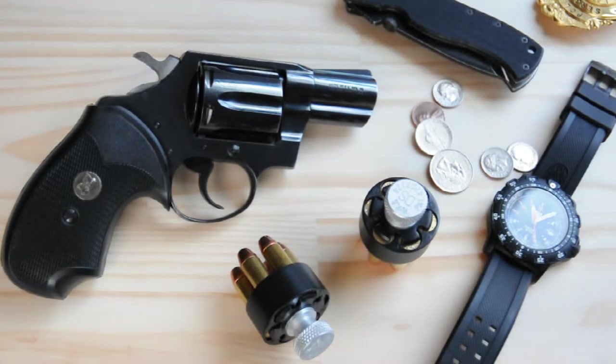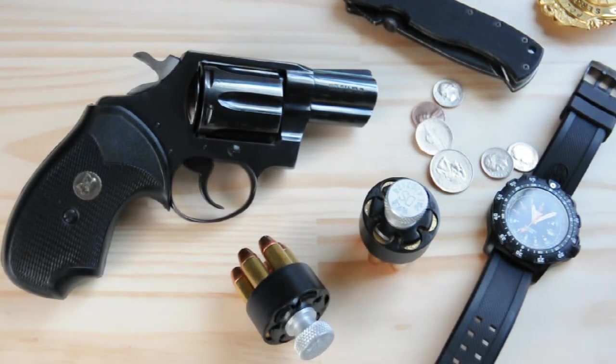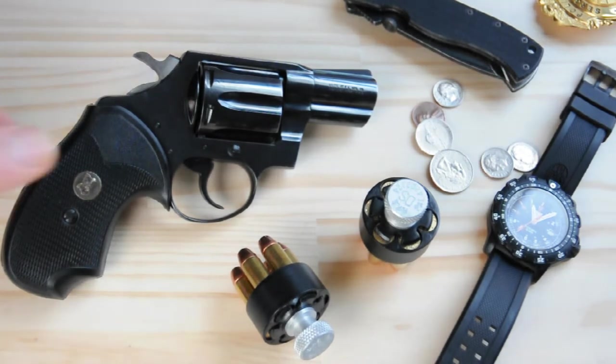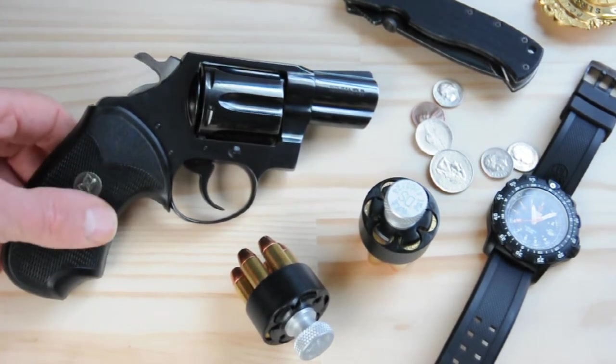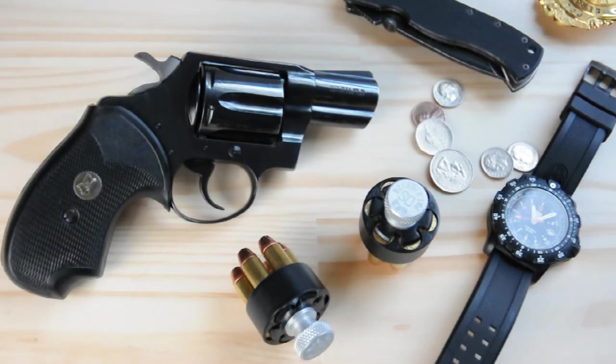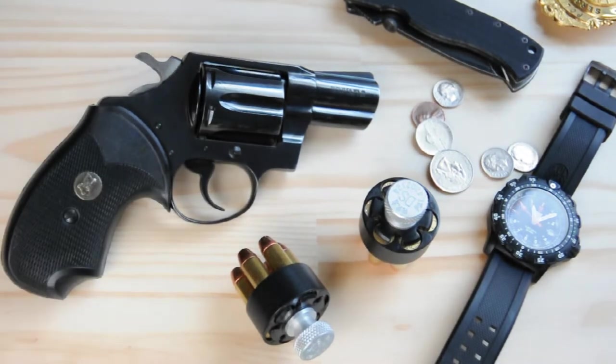The weight comes in at around 25 ounces the way you see it. It's got the Pac-Meyer Compact Grips — highly recommended, very ergonomic, really nice. They're not too sticky, so you're not going to have stickiness on the rubber that will hang up your clothes. If you put wooden grips on it, it's probably going to lower the weight an ounce to an ounce and a half, because this dense rubber is fairly heavy.